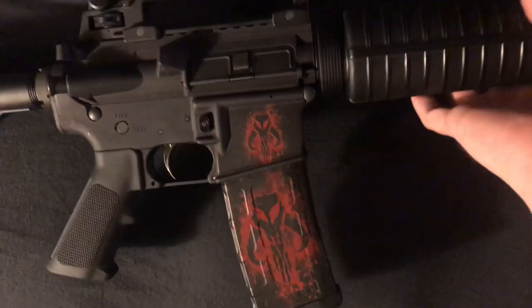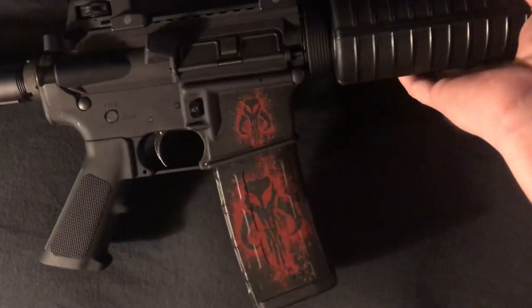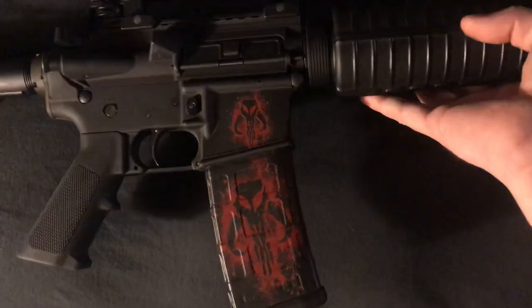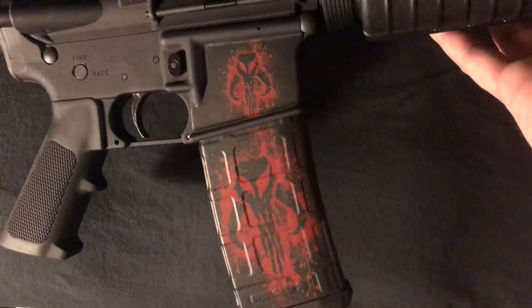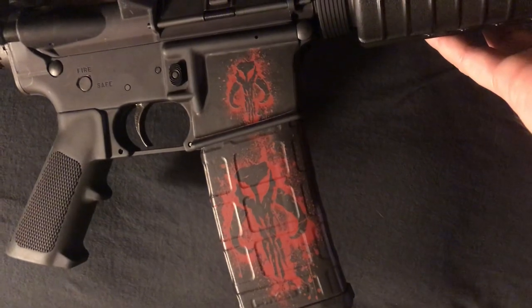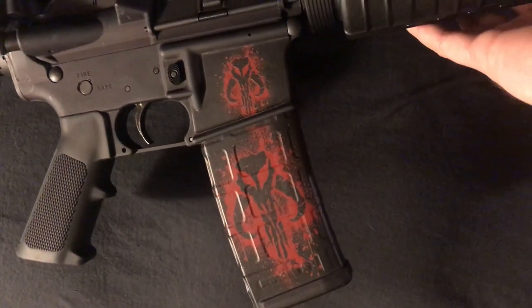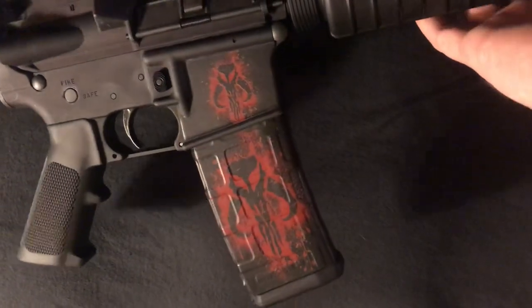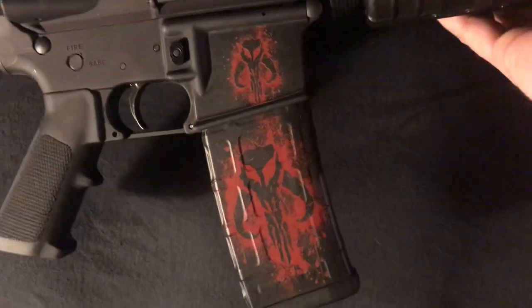This is my Colt M4 556/223. I put a Bounty Hunter gun skin on it, and I don't see any reviews of Bounty Hunter gun skins. I've seen other things — Punisher skull, American flag, camo stuff like that — but this is the Bounty Hunter one.